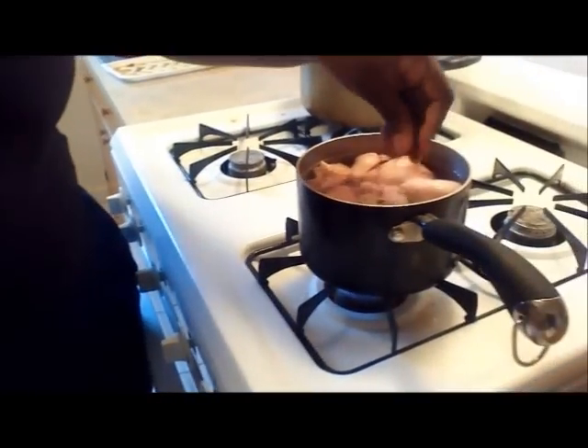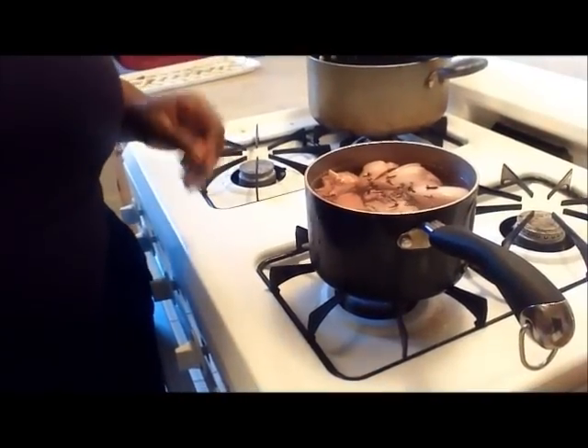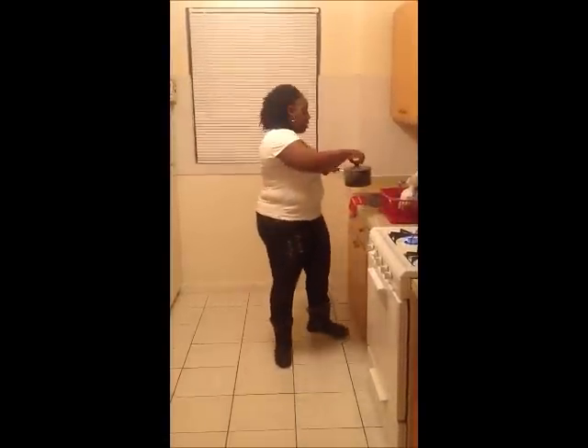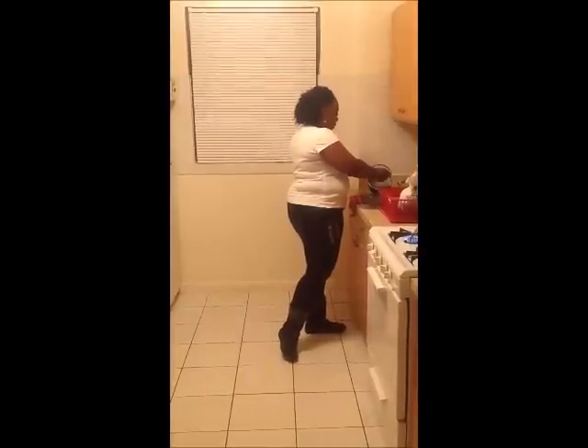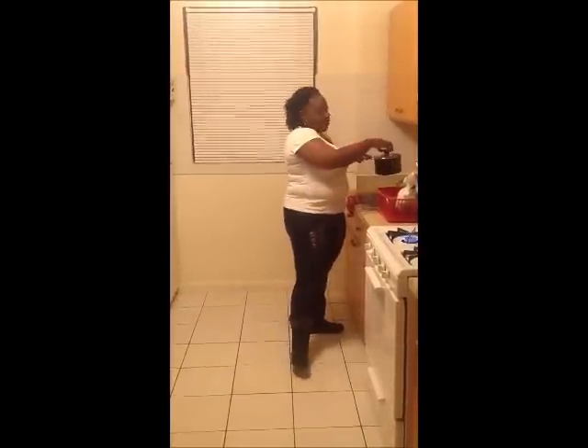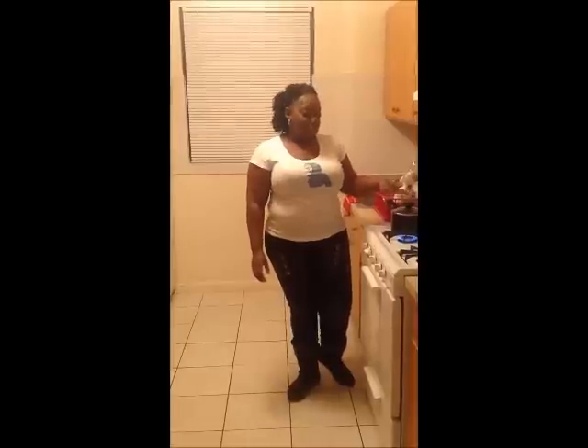At the same time, drain off the water from the cow foot and wash thoroughly with lukewarm water. This will allow you to get rid of that rink smell, as well as get rid of any debris or germs that the meat may be harboring. You want your meat in your pepper pot to be as clean as possible. Strain off the water that the pigtail is being boiled in and set it aside. Turn off your heat and we're ready for our next step.